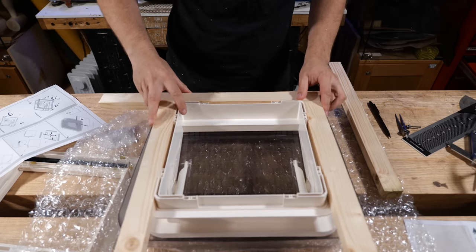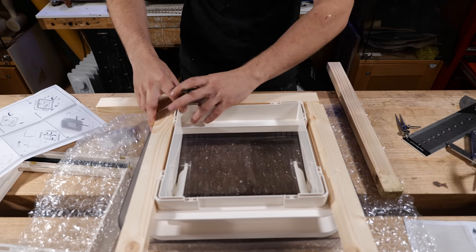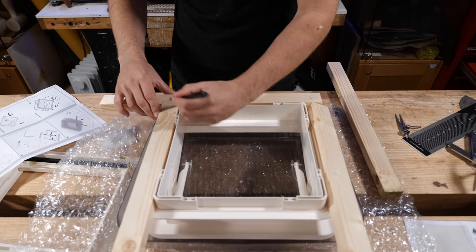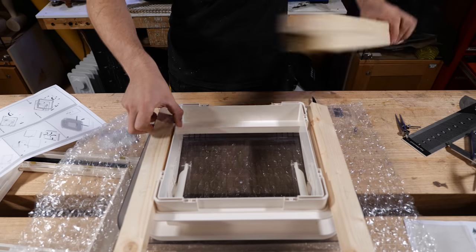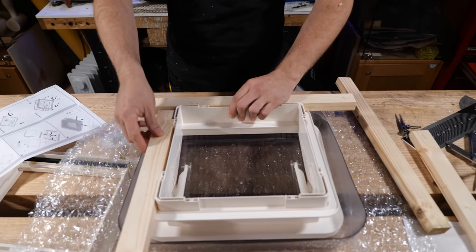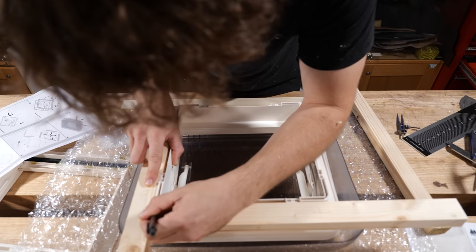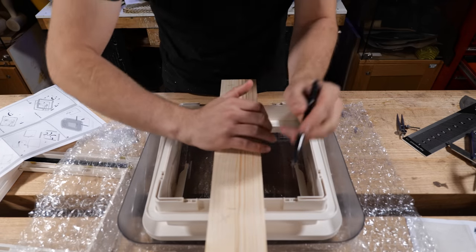I'll mark the length of the bottom one first, using the two side ones as sort of temporary guides. With one end flush down here, we mark the outside and put a little cross to show which side we're removing. We'll also number the corners — one and one, two, two, three, and four. That's the bottom one marked off; we can use that to cut the top one to size as well. Then we mark the length of the side pieces, making sure the side is sitting flush against the bottom one, and in this case cutting to the inside corner.